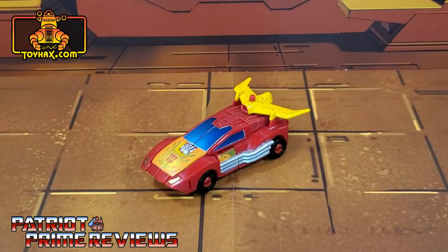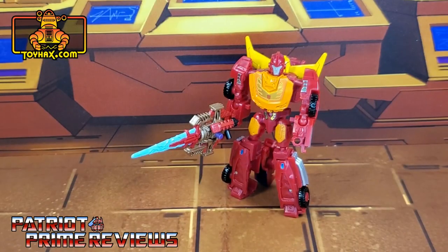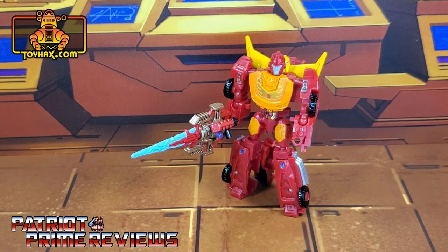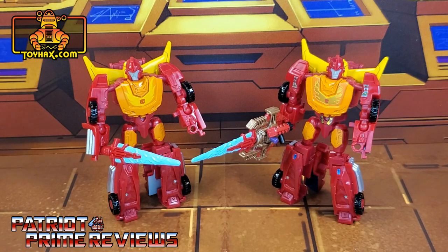Once again, thanks to ToyHacks.com, a retail figure is spared from mediocrity. ToyHacks greatly improved the details on Core Class Hot Rod, which I already thought was a pretty cool looking figure. But now, thanks to these decals, he really pops. And like I said earlier, it doesn't matter which Hot Rod you have — whether it be Legacy or Kingdom — they're both the exact same figure. This is really cool; for once I can actually do a before and after at the same time. So if you have a Core Class Hot Rod, I highly recommend this set.